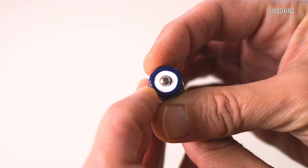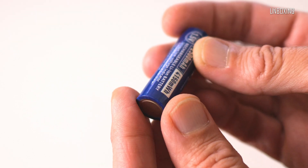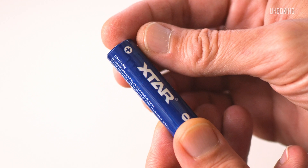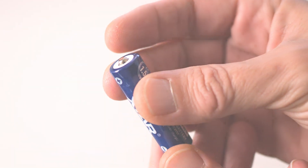Now let's take a look at the X-Star lithium-ion battery. It comes in a pack of four in a small plastic storage box. The battery itself is not different than the usual AA sized rechargeable battery — it only feels slightly lighter.